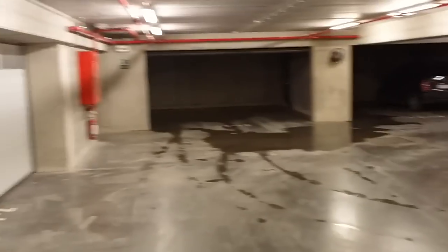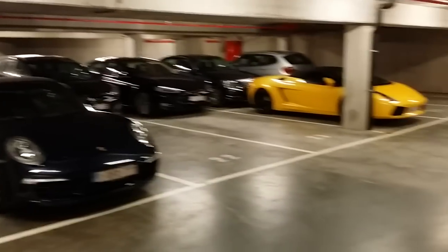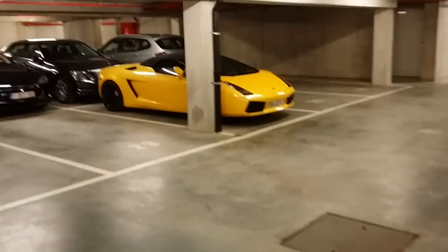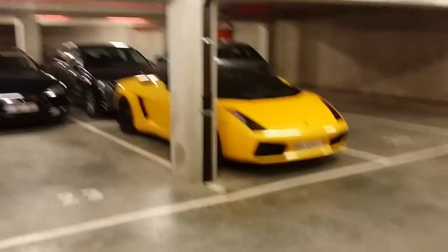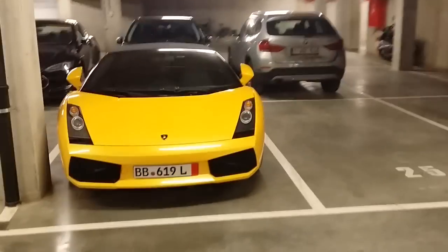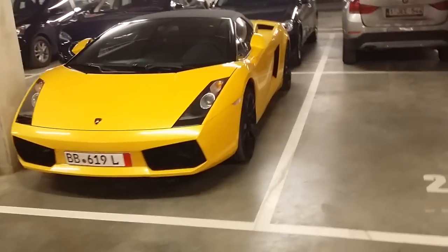Hi guys, I'm here in my garage and I have something very, very beautiful to show you. It's actually the garage of the apartment building, but as you can see, something very shiny is standing here.